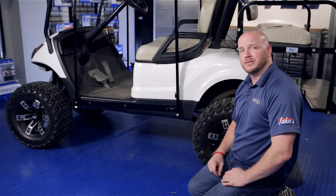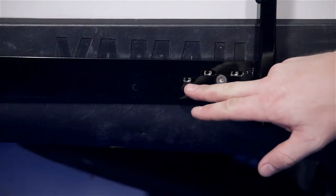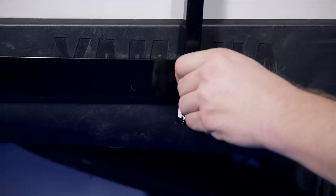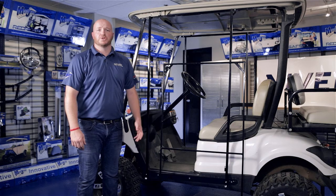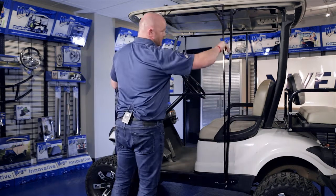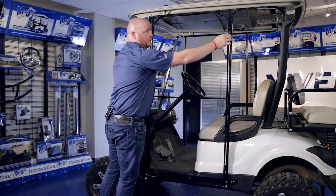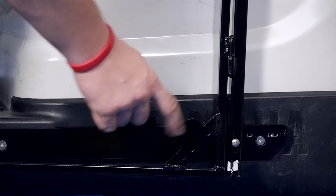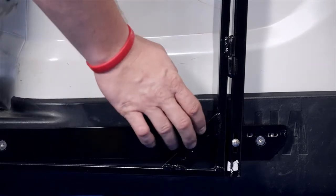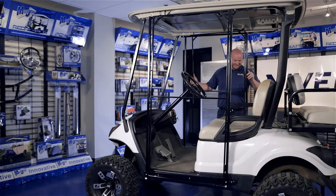Now we're going to secure the rear post to the front slotted hole of the three rear holes located on the rocker. Repeat on the other side. Now we're going to put on our driver's side door. A few things to note: the hinges will be on the outside of the door, just like the rear post. You'll also see a bracket with a vertical slot — this is for your doorstop and should be at the back corner. Repeat on the other side.